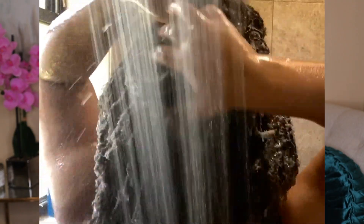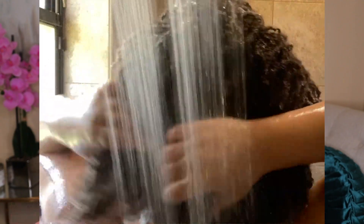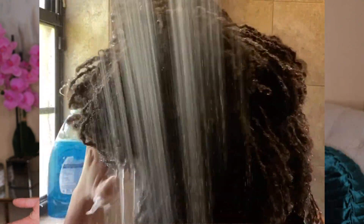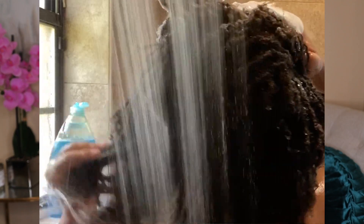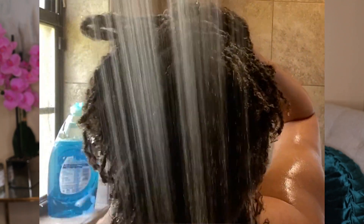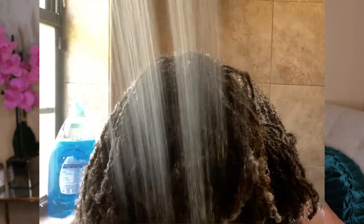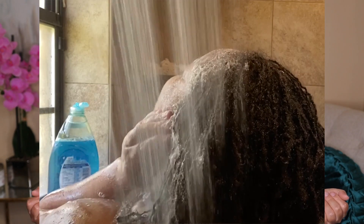As you can see, I literally have to section my hair off — it's so thick. The washing process for me takes about 10 minutes, and then I have to shower. So that's the question I have for you guys: do you wash your hair before you shower, or shower and then wash your hair? For me it feels better to wash my hair first, let all the dirt get on your body, and then go ahead and shower.